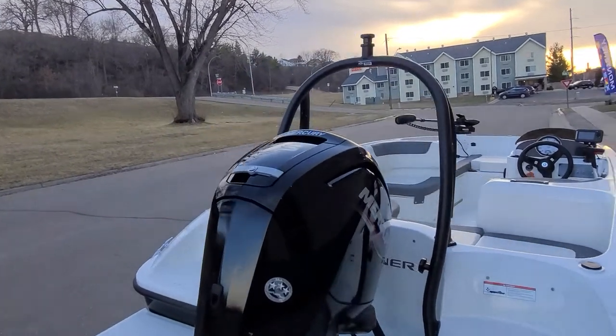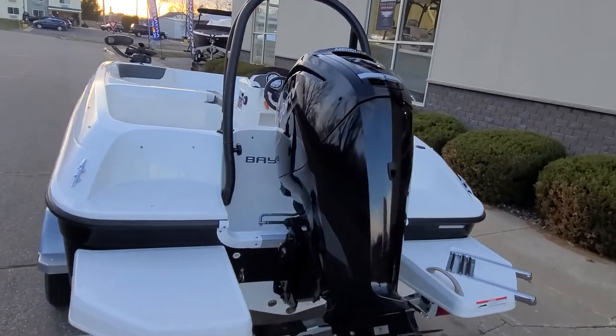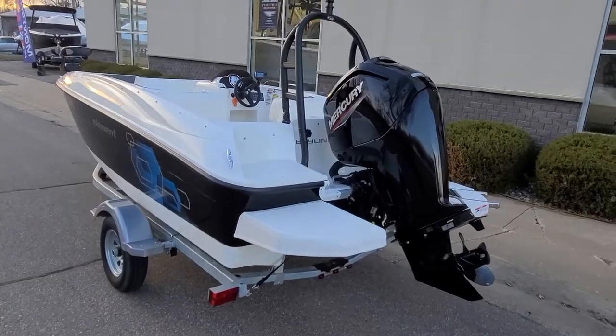It does have a Mercury 75 horse four-stroke on it — a good balance between efficiency and performance. And from there, let's take a look on the inside of the boat.